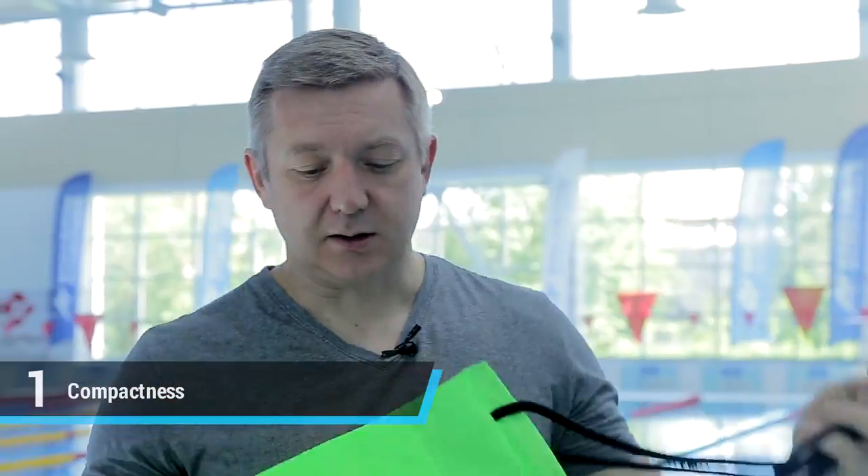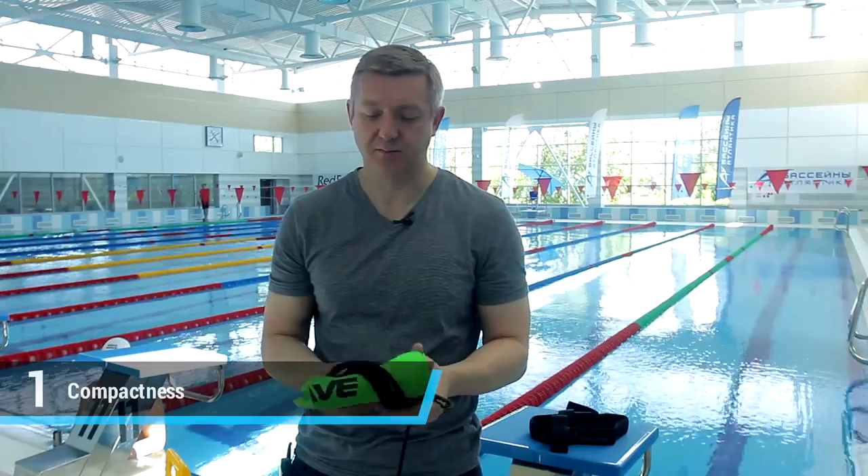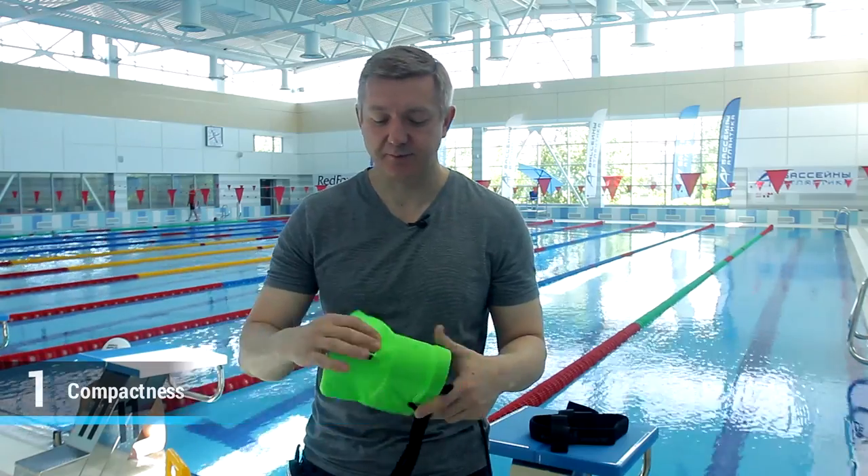What's special about it? Lightweight and compact makes for easy transport. The equipment takes up practically no space and weighs only 50 grams when folded.